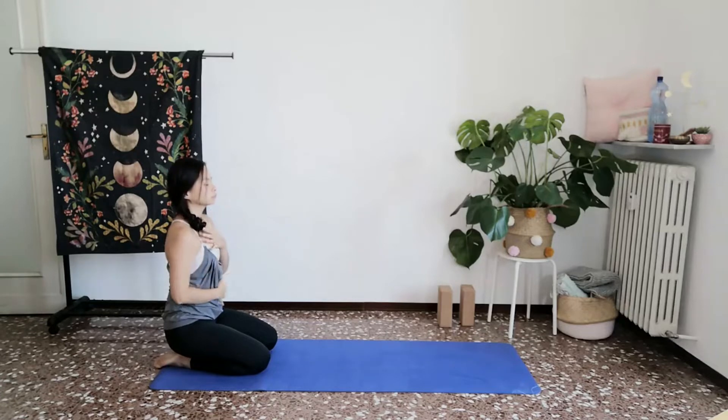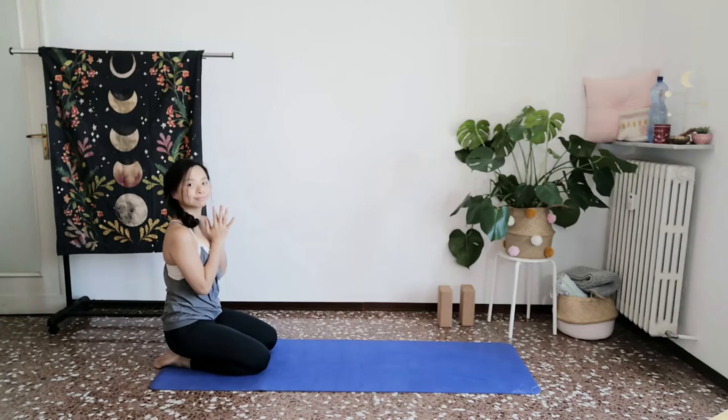And then one palm to the heart, the other palm towards your solar plexus, your navel center. With every exhale, soften your heart. Allow both palms to come together in prayer. Sending gratitude to your heart. Thank you for joining me in this practice.